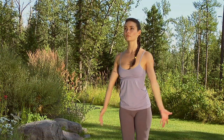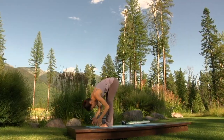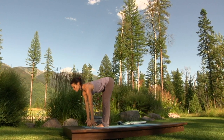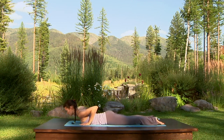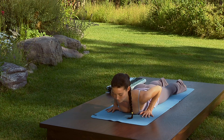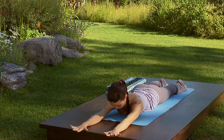Inhale, sweep the arms out and up. Exhale, fold over your legs. Inhale halfway up, finding a long spine. Exhale, step or jump to chaturanga dandasana — lower all the way onto the floor. Tops of the legs along the floor, press the hips against the floor. Lengthen the sides of your waist, crawl your fingertips towards the front of the mat, lengthen more through the side ribs.